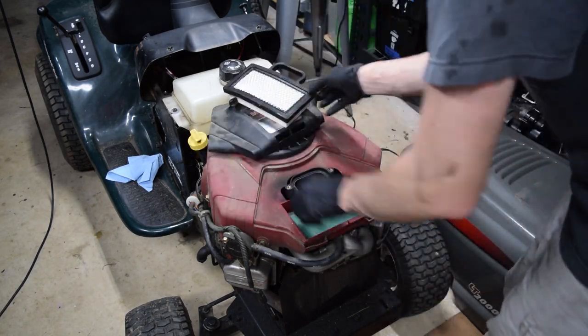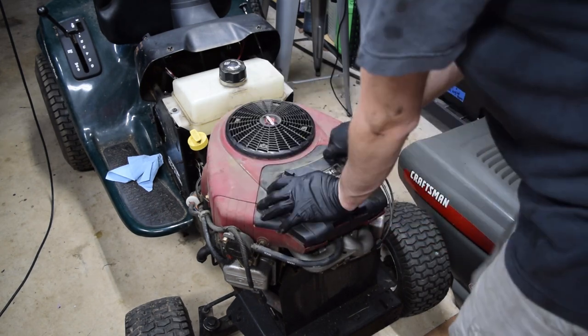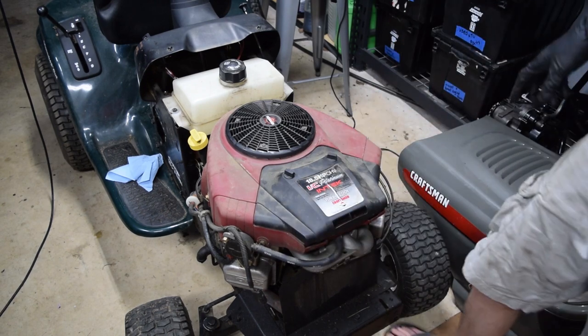That's nice and new. There's like nothing in here — don't know if it was serviced recently or what. I'm just going to throw some gas in it and we'll see if it'll fire up.